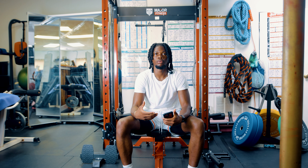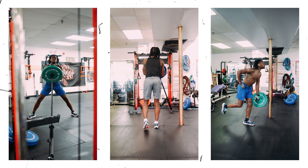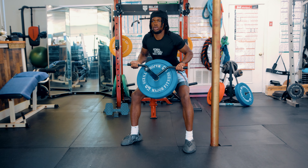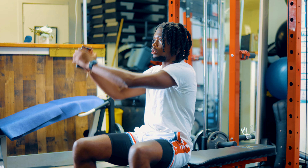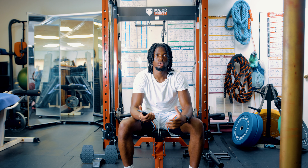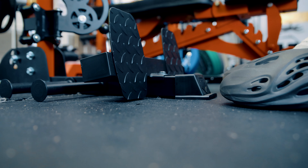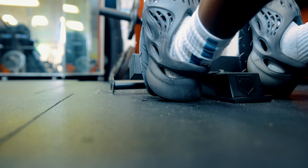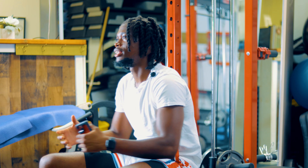Another feature I love is the landmine press system. You can grab a bar and get different types of workouts in. The attachment that came with mine allows me to do back work and get my back right. But there are endless other workouts you can do with the landmine press — if you want to work the abs, do rotations, the possibilities are limitless. Alongside the landmine press, there's also a foot holder system. If you want to sit down and get some cable rowing in, it has a place where you can put your feet and get those in.